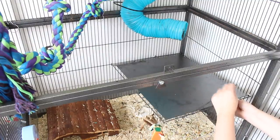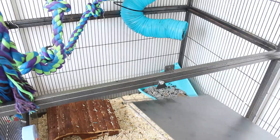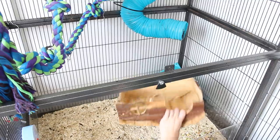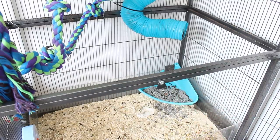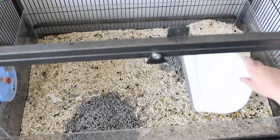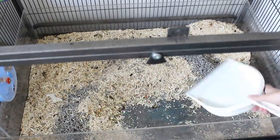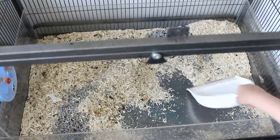I move the shelf to get better access to the base, then take out all items from the bottom so I can remove all the bedding. Then it's time to scoop all the poop and bedding out — this is the most time-consuming part but I find it very therapeutic. I use a dustpan and brush to scoop it all out, which is the quickest method I've found.